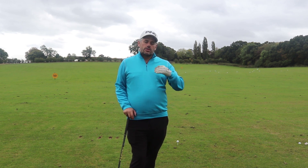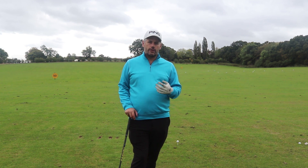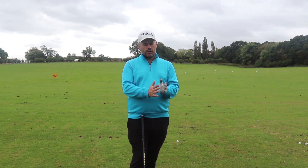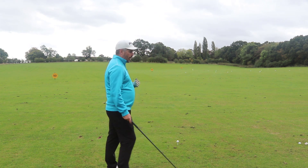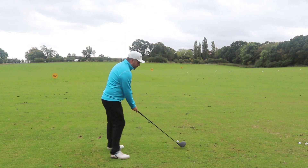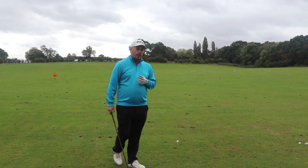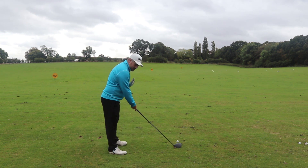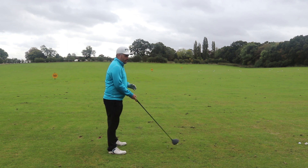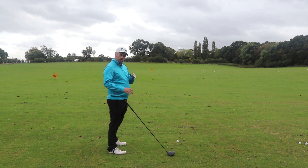The ball's going to go big right, big left — anything can happen. Something that I often get pupils to do, which I find quite beneficial, is bringing it back to a very basic level — working on the first phase of the swing. Literally getting them to stand there, setting up, and just taking it away to waist height to get to this point of the swing. It's quite fundamental to understand this.